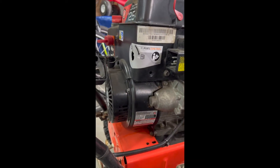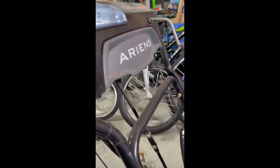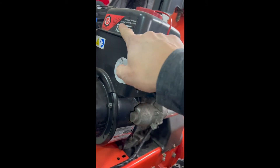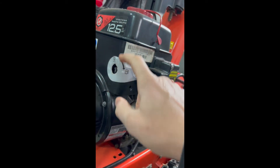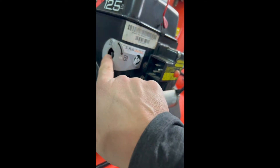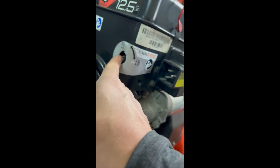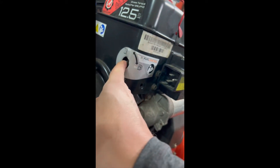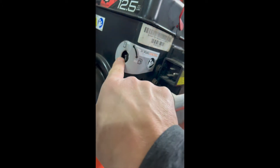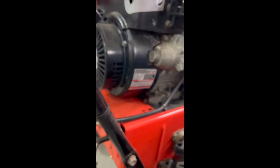Today we are going to be working on this Aaron's snowblower — this is a Deluxe 24 with a 254cc motor. What happens a lot, as I've been reading, is after some time this shut-off will break off. Sure, you can use needle-nose pliers or maybe even your hand if you've got small fingers, but what we're going to be doing today is replacing this with an OEM part.